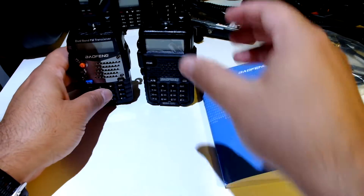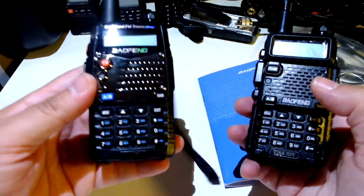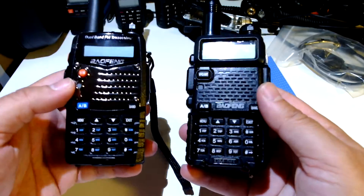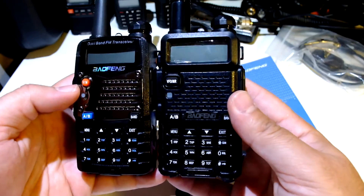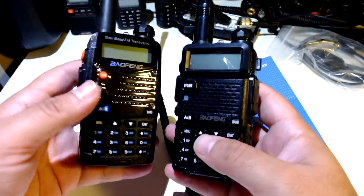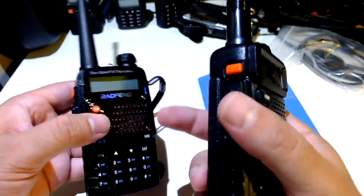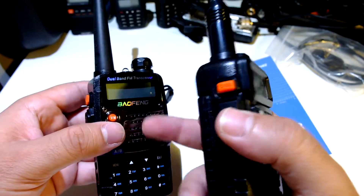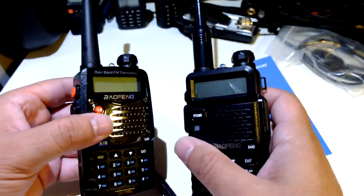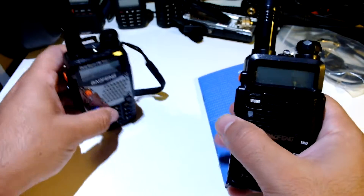I have the UV5RA here on my left hand and the DM5R here on my right hand. Same size and everything, different layout — the UV5RA was an upgrade. Let's go through the menus on the DM5R very quick. I will cross-reference with the menu system on the UV5RA, see if there are any differences in the analog part at least, and we'll see the digital part later.